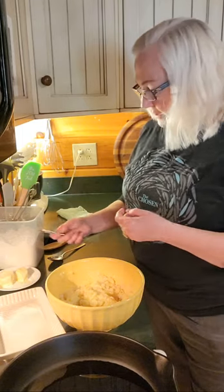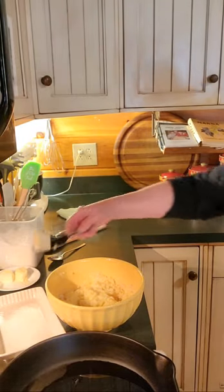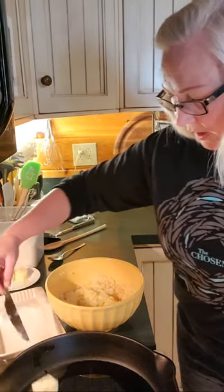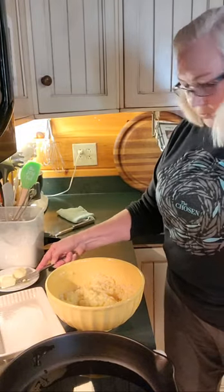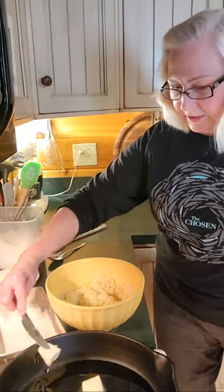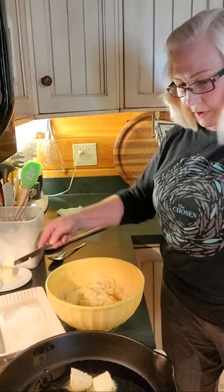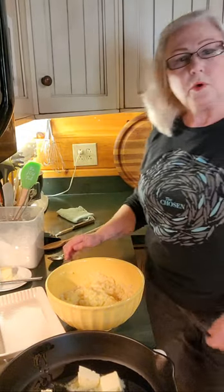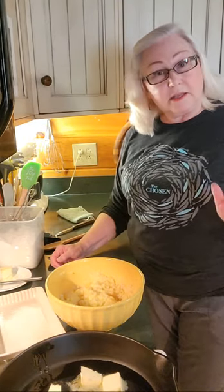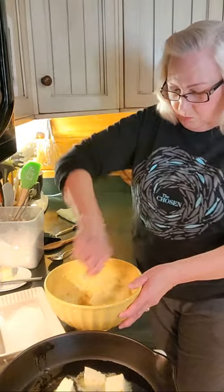My pan is here heating up, and I have some olive oil in there. But I'm going to add some butter to that, because butter is what we want for our potato cakes. It not only adds wonderful buttery flavor, it also helps them to brown nicely, and we want that.